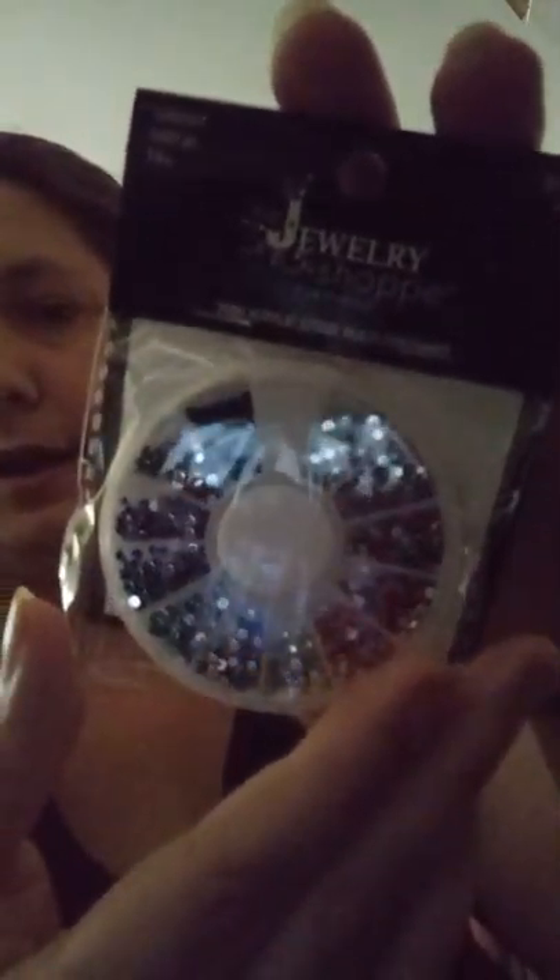I also picked up this — I haven't opened it yet because I'm not sure exactly what I'm going to do with it. These are tiny two-millimeter acrylic stones, all in a container separated by color. They even have black, white or silver, and a rainbow effect throughout. This was half off, so it was three dollars, and I love it. I'm definitely trying to conjure up what I want to do with them.